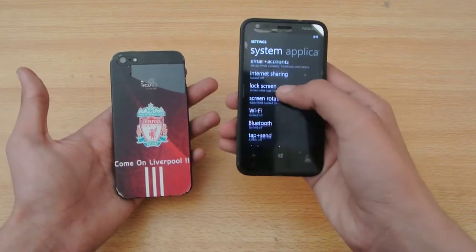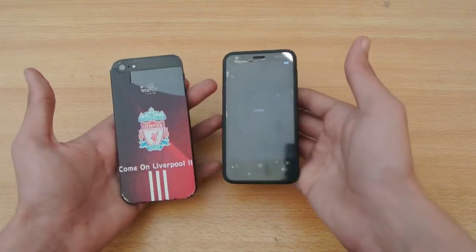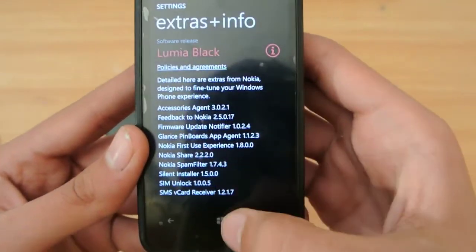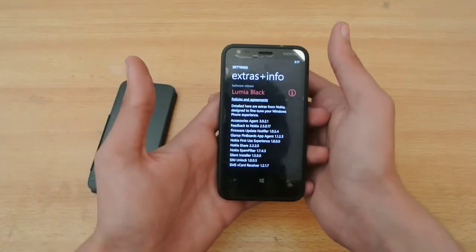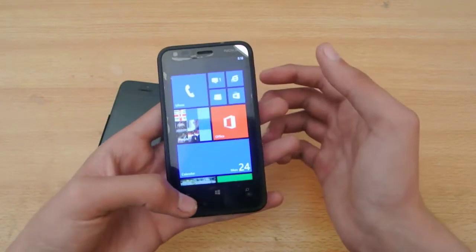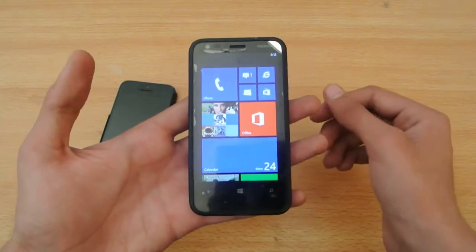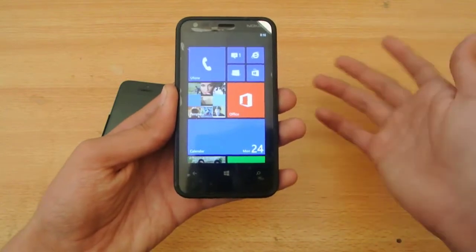Let me show you in the extra info — as you can see, it's the Lumia Black update. This update has given us some options like driving mode, phone storage, a blue theme, black tiles layout, and also in terms of battery life it's good. The performance of the device is a lot smoother than before and some performance bugs have also been removed.